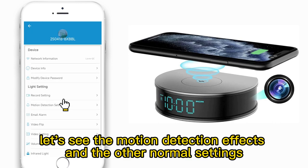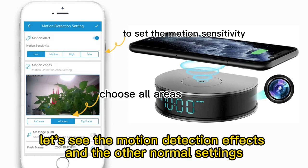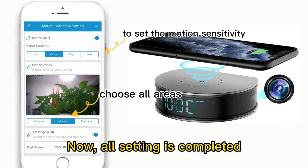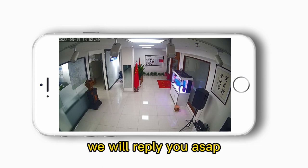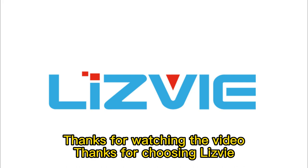Let's see the motion detection effects and the other normal settings. All settings are now completed. If you have any questions, please contact us and we will reply as soon as possible. Thanks for watching the video and thanks for choosing this device.